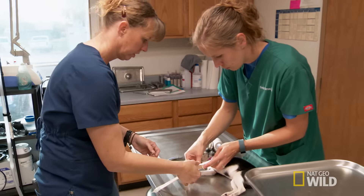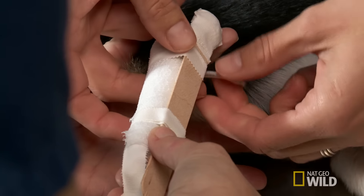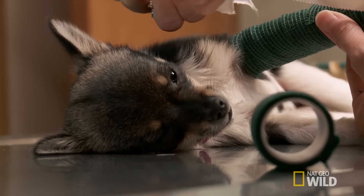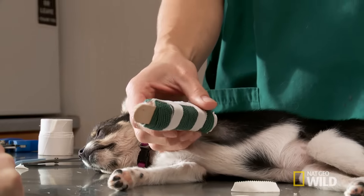To make sure it's a perfect fit, Dr. Elizabeth lends a hand. I don't want to do it too tight. With a little innovation and teamwork, mission accomplished. Kind of cute.